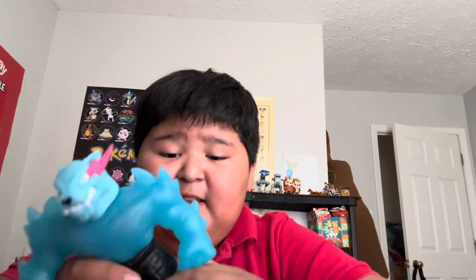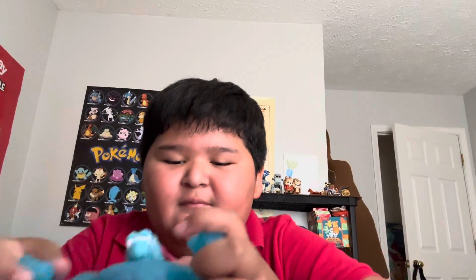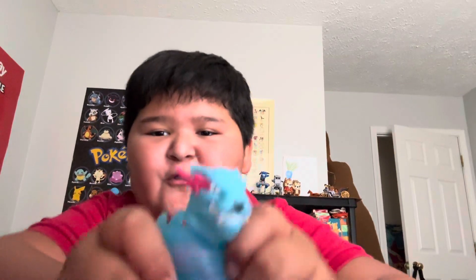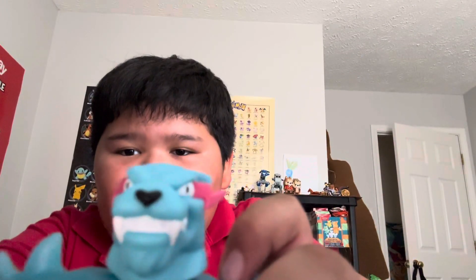I'd say I would give this toy an eight out of ten. This toy is really cool. I might get the golden one — the golden one looks cool too. But this one, I got this one because it's the main one.